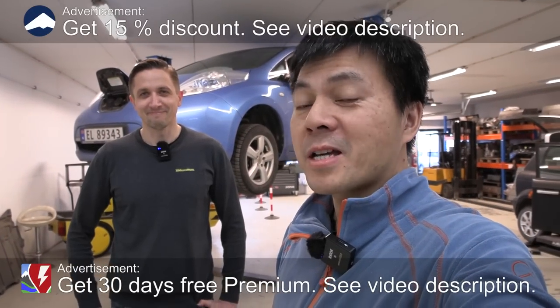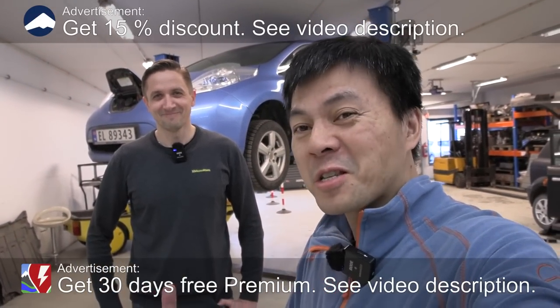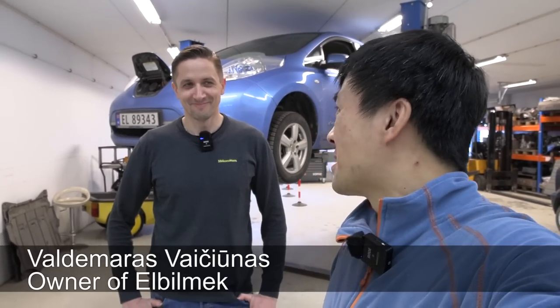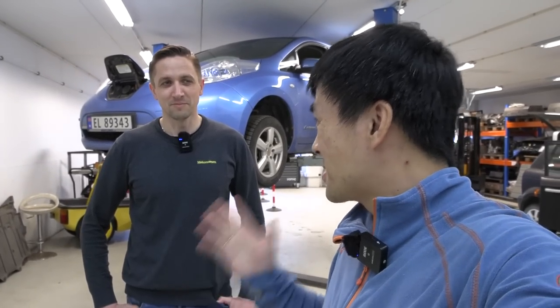Yo, what's up? We are now back at Elbilmek in Lieskogen, and yes, we are doing it. We're going to try to fix the battery pack of the Leaf.